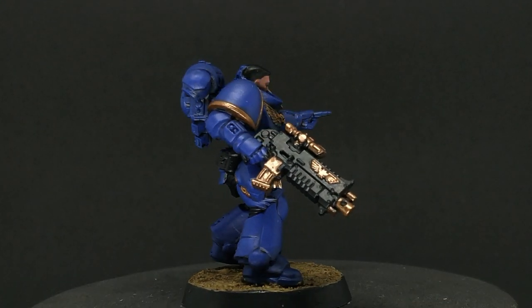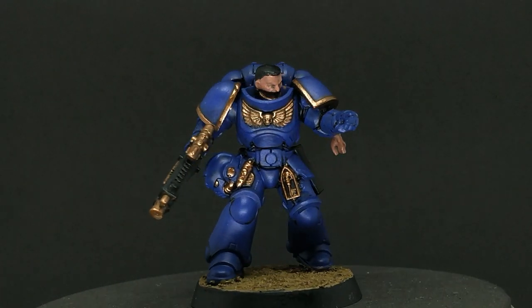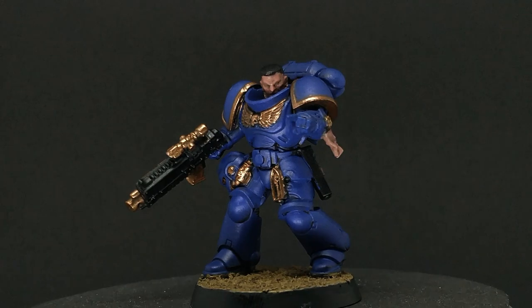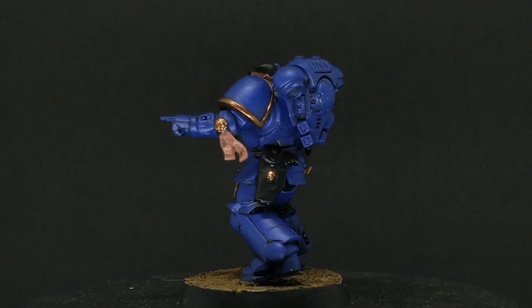The specific model that we'll be painting is the Sergeant model from the kit, so it includes the same basic components that need to be painted as the other two models, as well as the exposed head. So let's get into it.